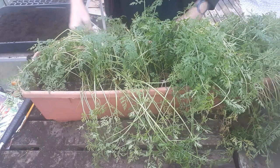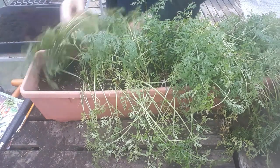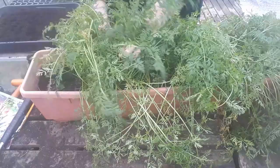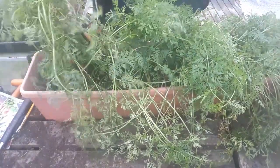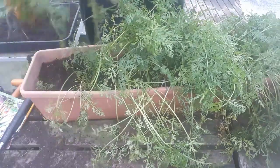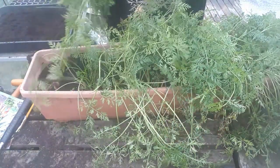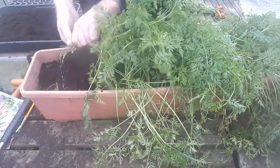So we'll just work our way down this container taking them out as we go, and hopefully we'll get something decent. I'm just going to pull out clumps at a time. And that's the first one right there — that's not a bad start at all. I'll just pop them to one side and we'll rinse them a bit later.